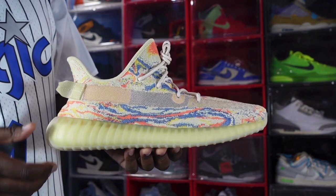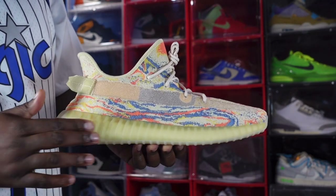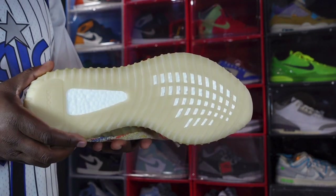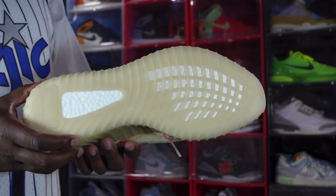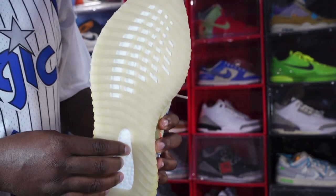It rests on the Boost technology midsole. You can see it's pre-yellowed right here on the midsole, and then on the outside it lightens back up where you can see the Boost cushioning.